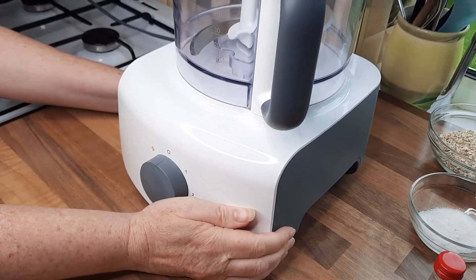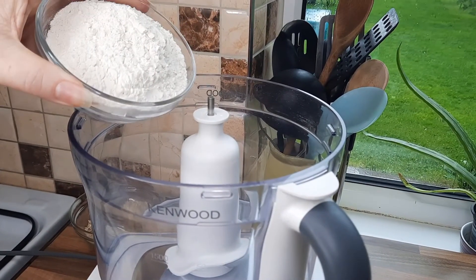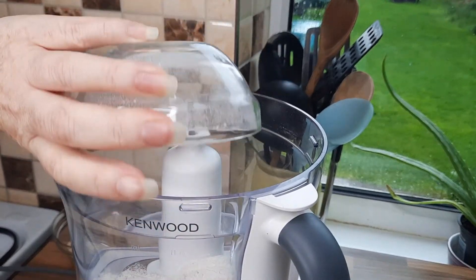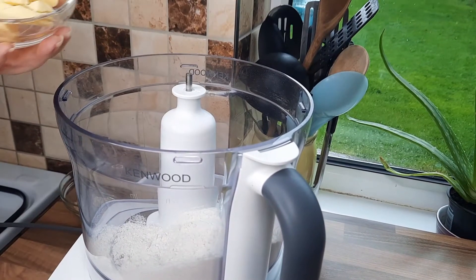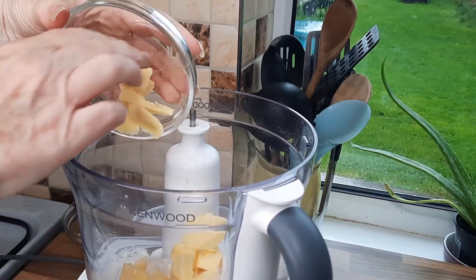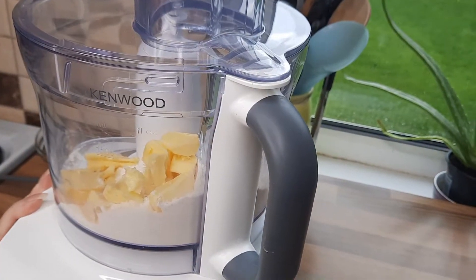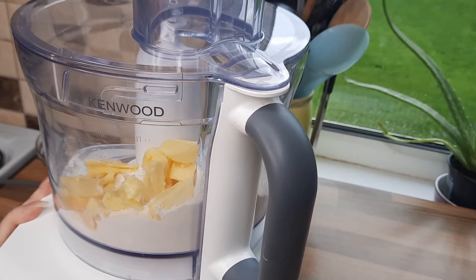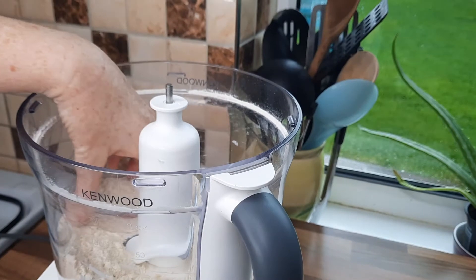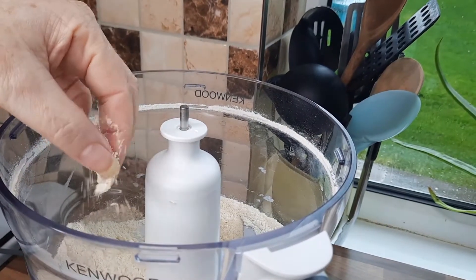I'm using a food processor because it's simpler — put your flour in, then add the butter. You can do this by hand in a bowl: just put the butter and flour together and rub with your fingertips, making sure the butter is cold and your hands are cold. Give it a whiz in the processor. This is the texture you want — a soft crumbly texture.